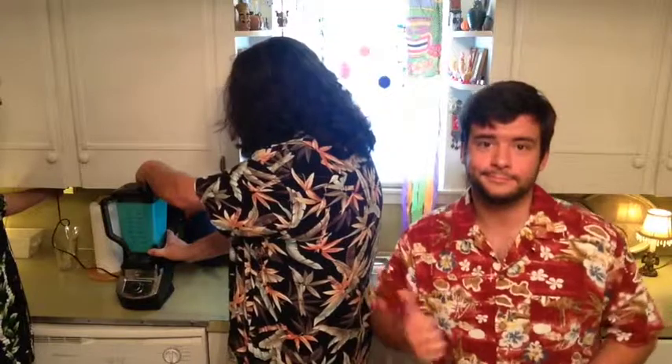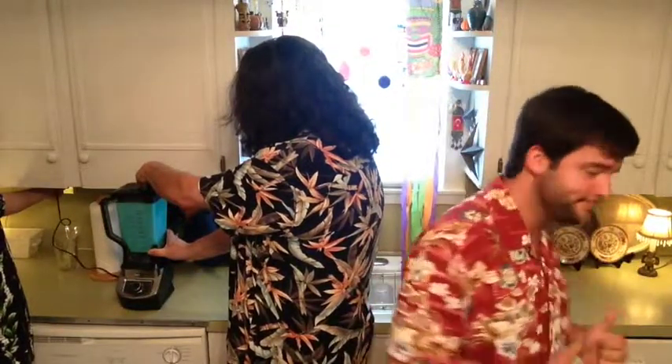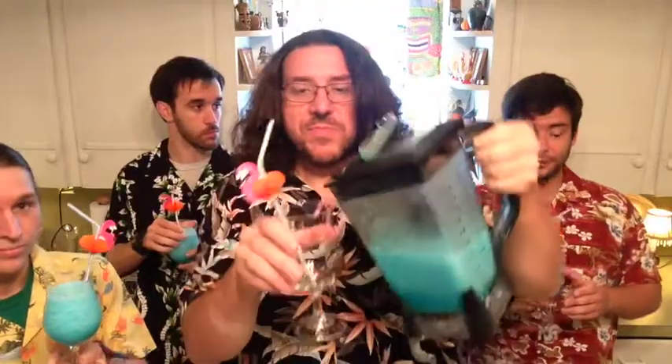We're going to back everybody up so we can get to the blender — everybody but me. And here we go, frozen blue Hawaiian! We'll pour that bad boy out. Nice. A little straw — would you take that to the studio audience please?